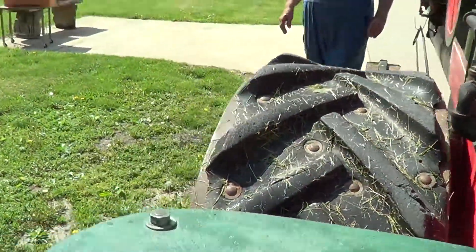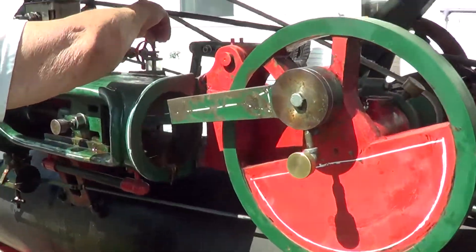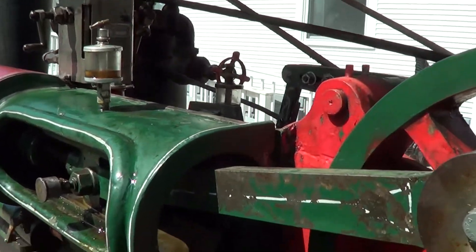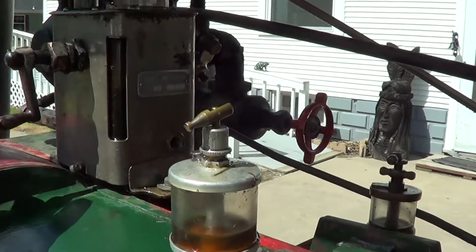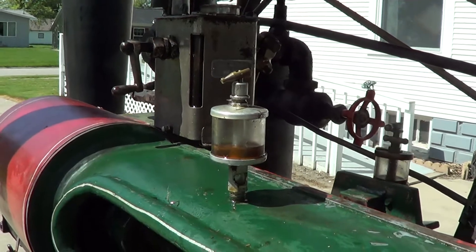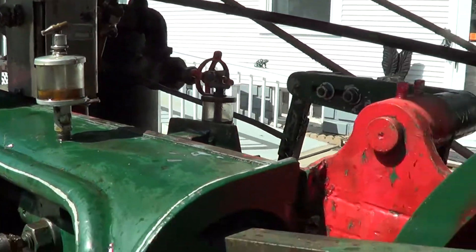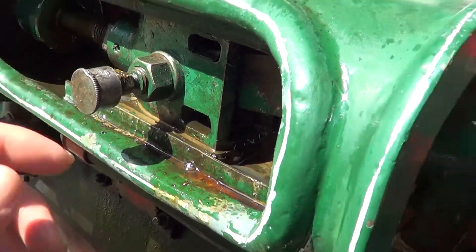It has several oilers on it. These oilers up here just use regular oil. The big oiler up here uses steam cylinder oil, which is a mixture of heavy oil, wax, and tallow. And these grease points here use hard oil.